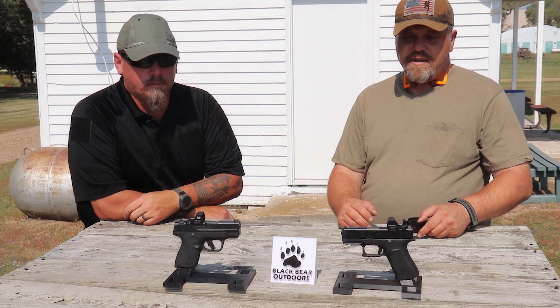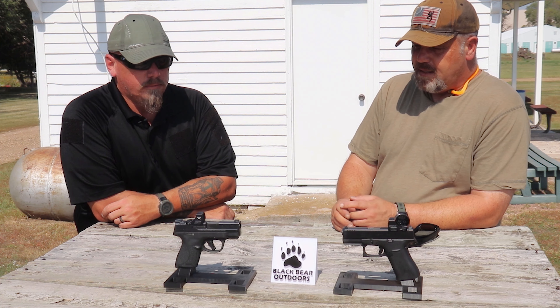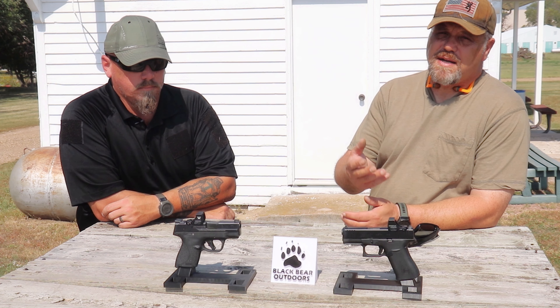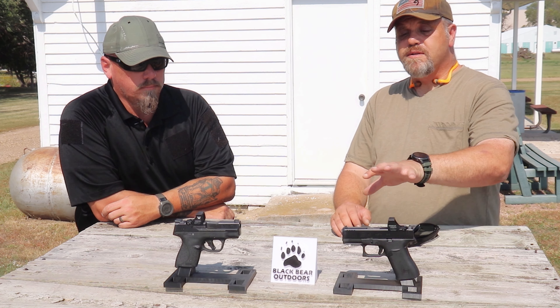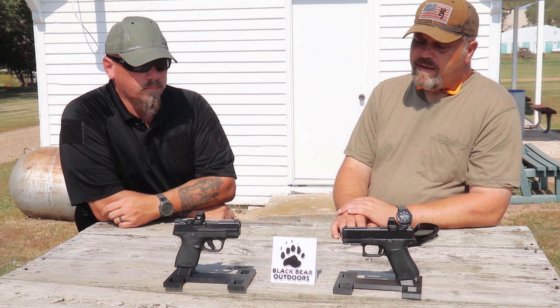All right folks, so there you have it — we shot the crap out of both of them. Final thoughts: personally, I quite like the Shield. This is just personal preference because I have trouble with the Glock grip angle. Don't get me wrong, the Glock is a fantastic pistol and I think it's a good choice, but personally I shoot the Shield better.